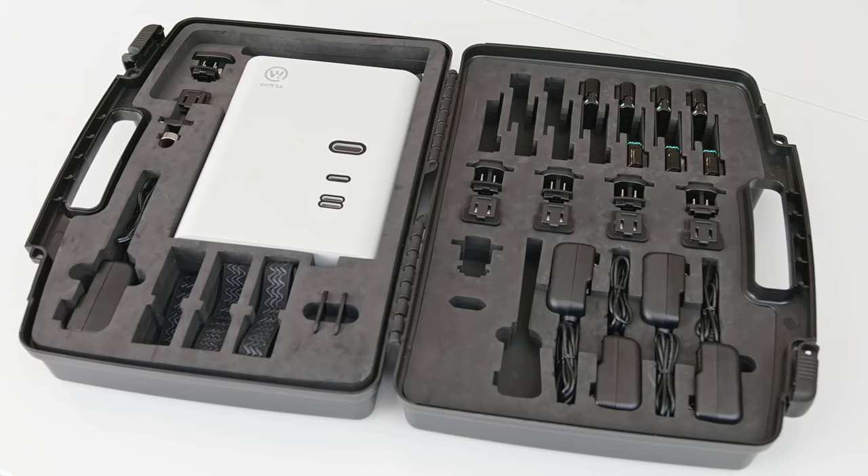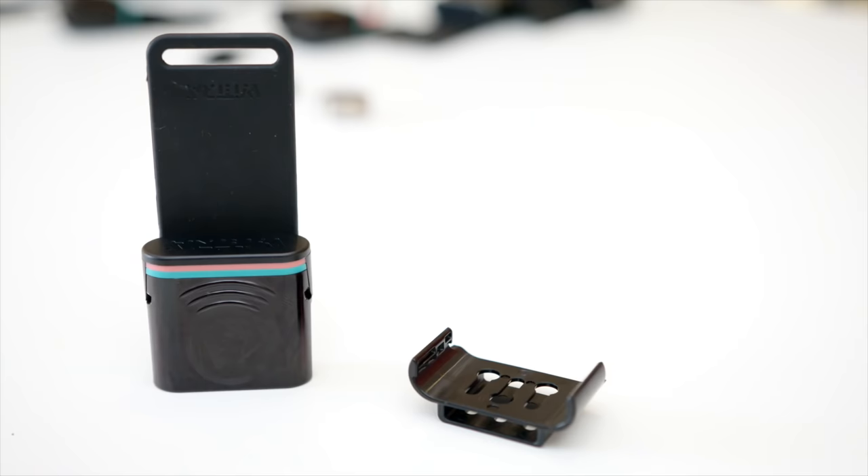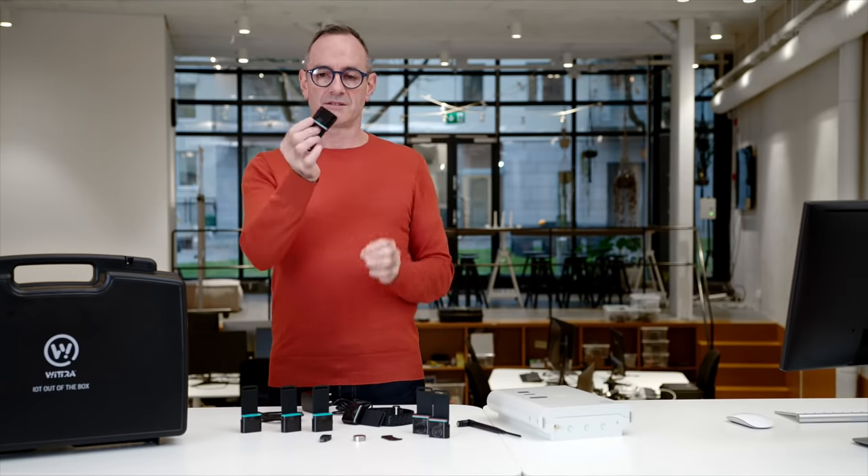So let's explain what you get in the kit. First thing is the asset tag. You can see it's very small. This rubber tail is part of the antenna system. It comes with a mounting cradle so you can glue, screw, or bolt that to any kind of asset and attach it.